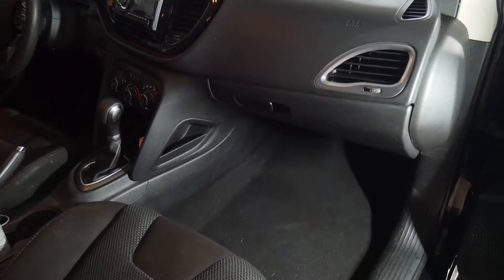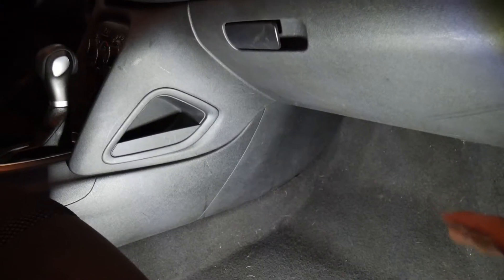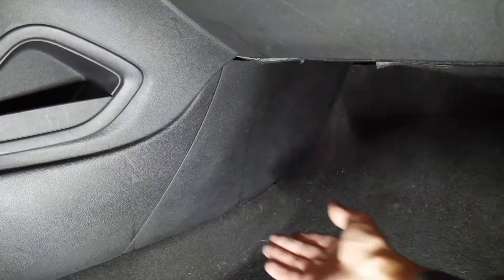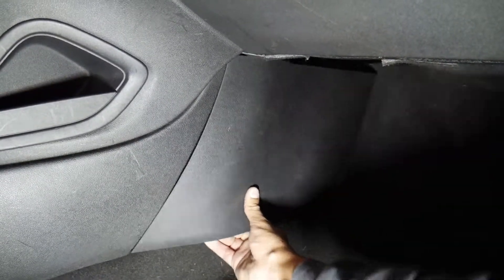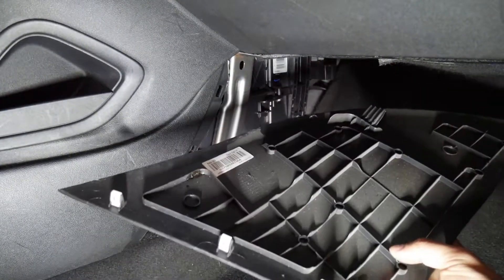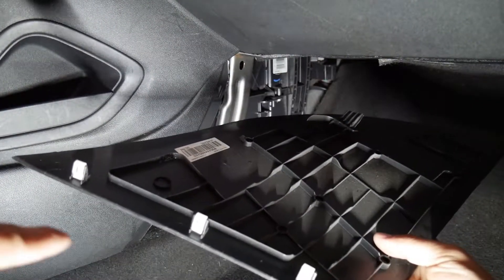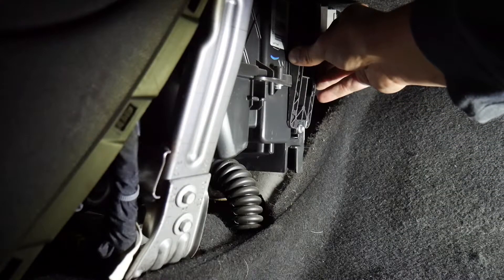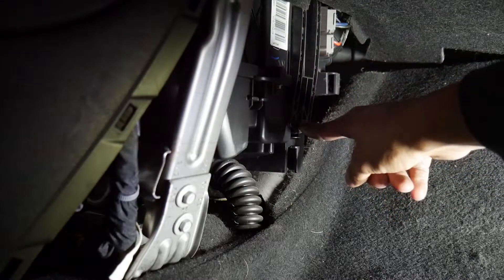First you want to get on the passenger side. Now that we're on the passenger side, you see the cover right there — you're gonna want to take that off. Just letting you know that you have three clips right here. You're gonna need a five and a half millimeter bolt to take that off.